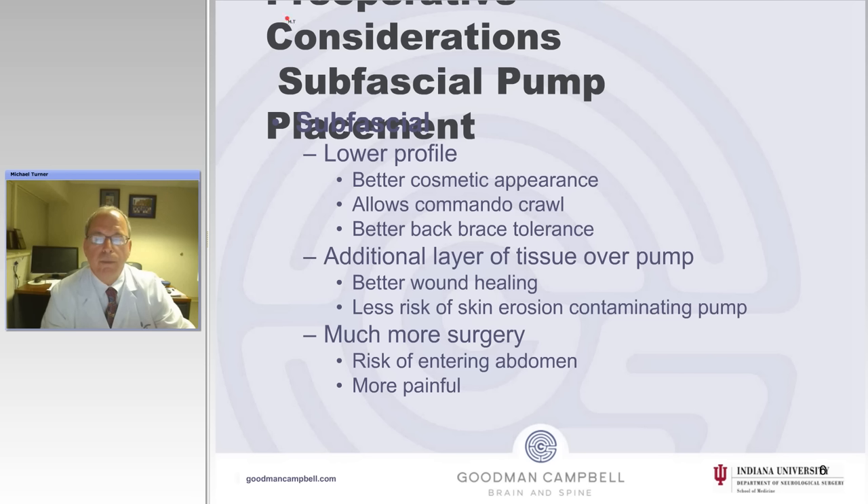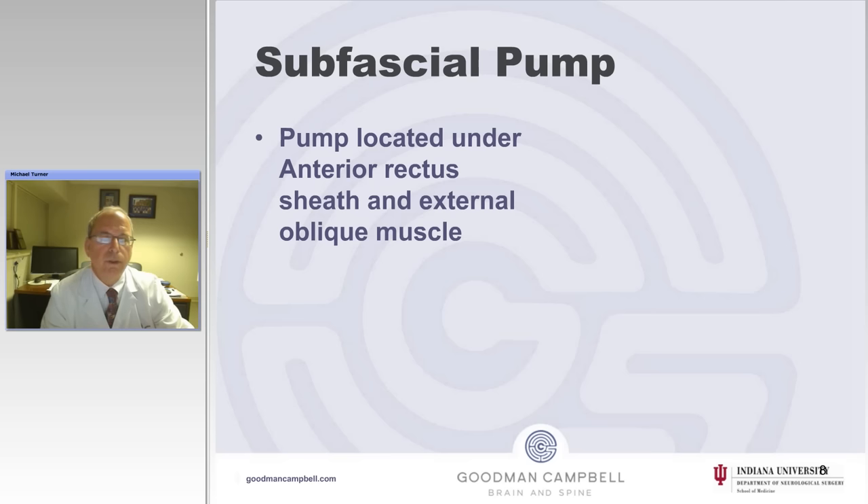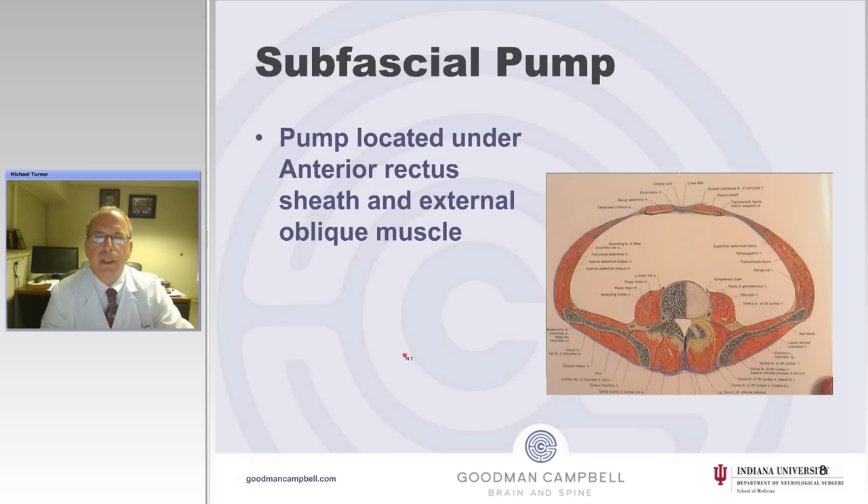There is less risk of skin erosion; however, it's much more surgery to do this. Here's an example of shooting and looking across the abdomen of a patient of mine that I've taken care of for years with a spinal cord injury. She was a woman in her 30s and did not want a tuna can sticking out of her belly. When I told her about subfascial placement, we did this, and you can see that you can't see it.